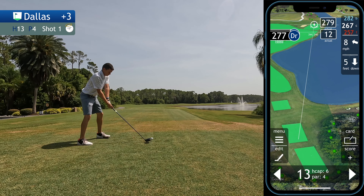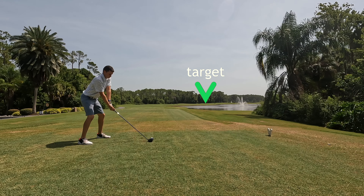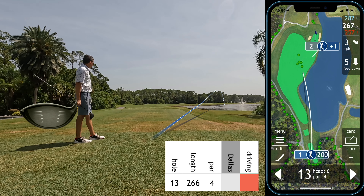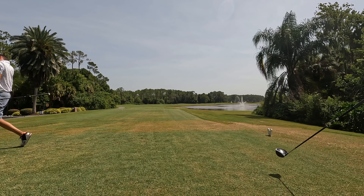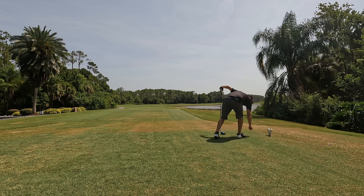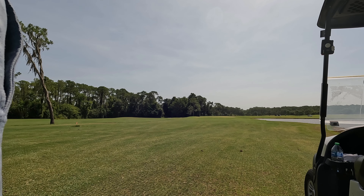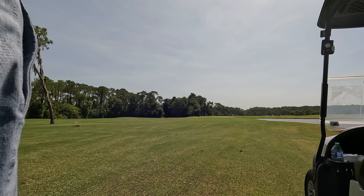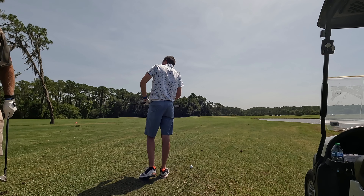The 13th hole is a really short par 4 — in fact it's drivable, only about 280 yards to the middle of the green. The challenge is it doglegs right and it's all carry over water if you're trying to hit a draw. This is not a shot that fits my eye, it's not a shot I should be going for. I've just made birdie and I'm making a very poor decision here. Just because I was committed to it doesn't mean it was a good decision — I was committed to a bad decision.